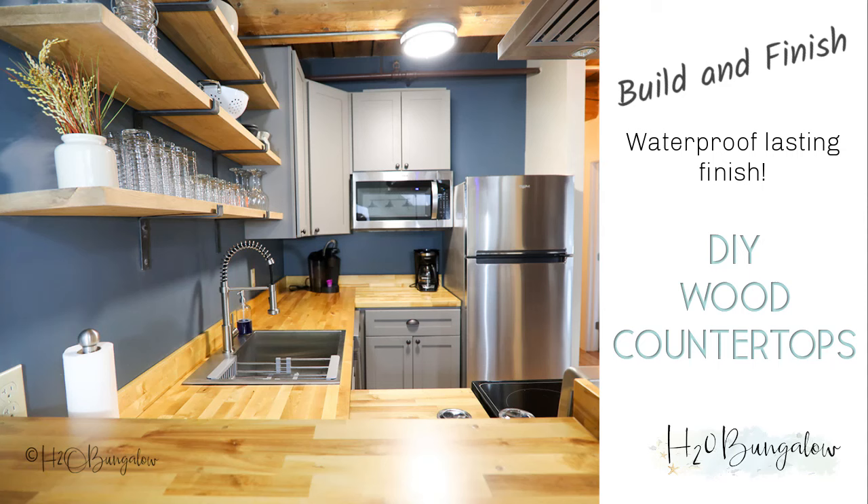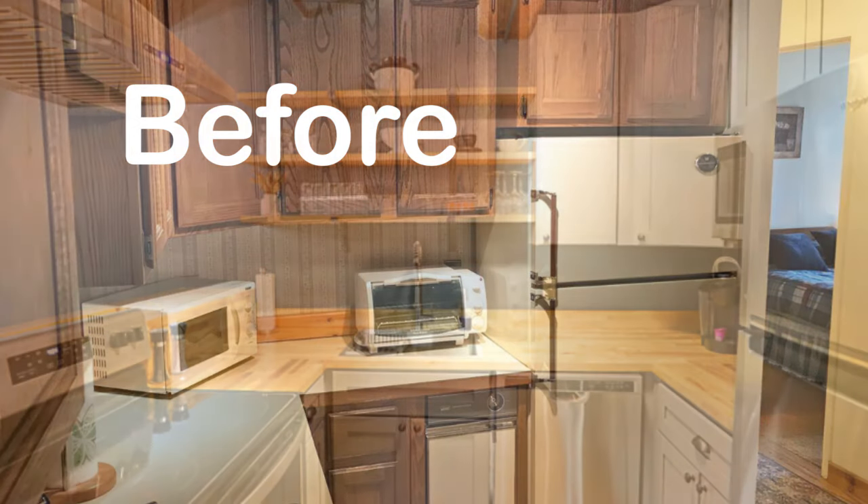Hi, I'm Wendy with H2OBungalow.com. Today I'm going to show you how to make a DIY wood countertop.